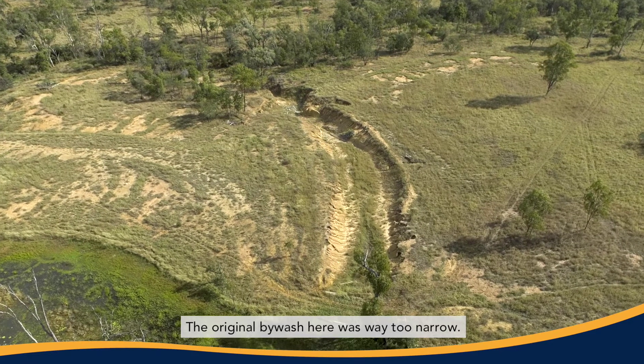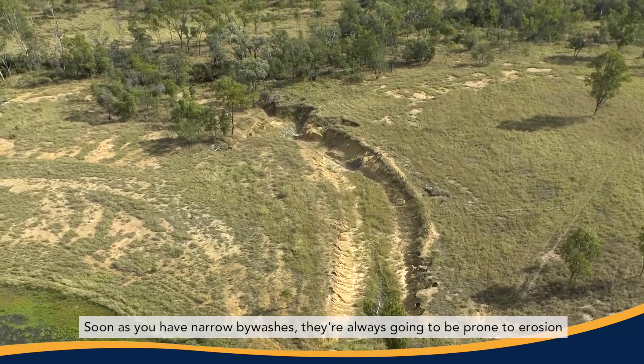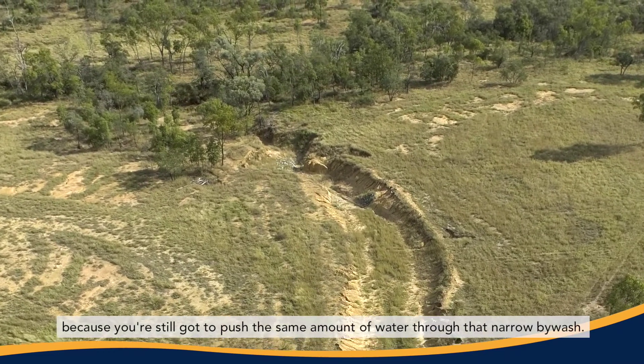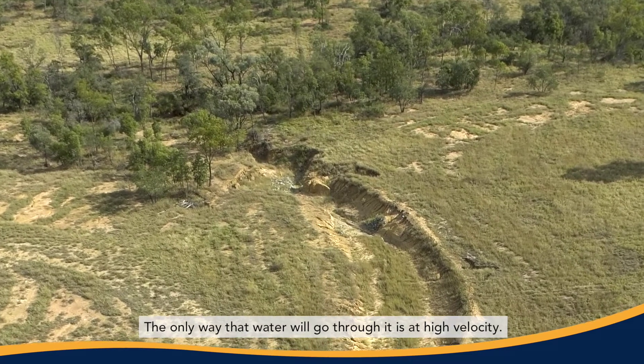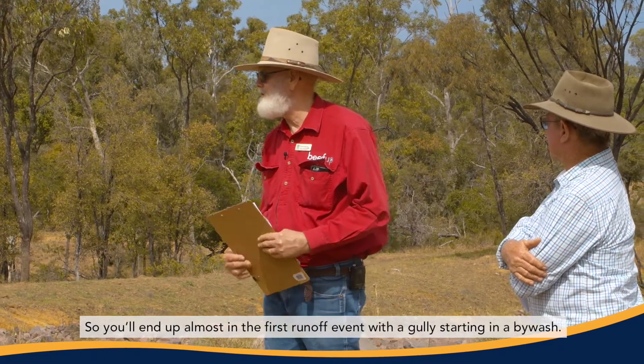The original bywash here was way too narrow. As soon as you have narrow bywashes, they're always going to be prone to erosion because you've still got to push the same amount of water through that narrow bywash. The only way that water will go through it is at high velocity. High velocity water on sodic soils is like a hot knife through butter. So you'll end up almost in the first runoff event with a gully starting in a bywash.